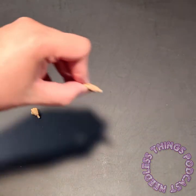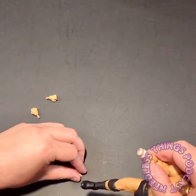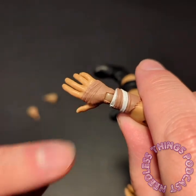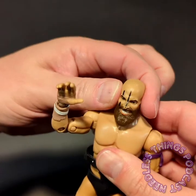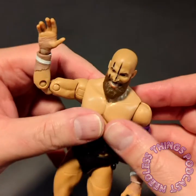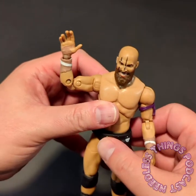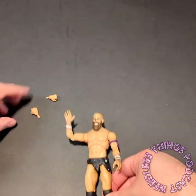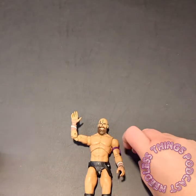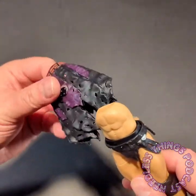He's got the Dark Order hand, which I'm putting on him now because all my Dark Order figures are going to be giving the salute lined up on the shelf. You can see the same detail on the wrappings on those alternate hands. Maybe I do want to put the other head on — I like them both so much. He's also got two closed fists, very cool.